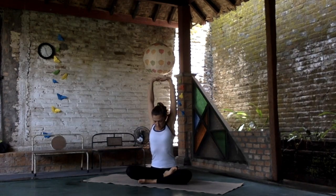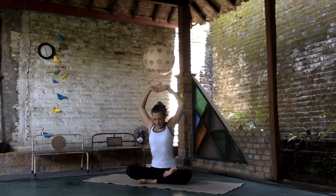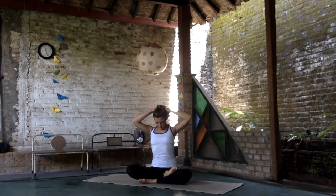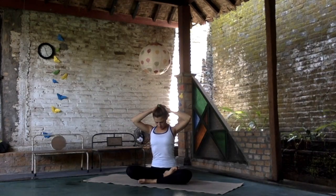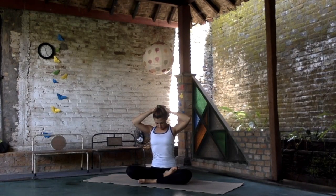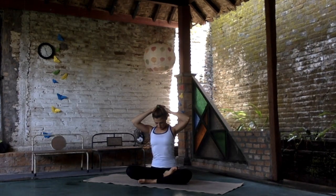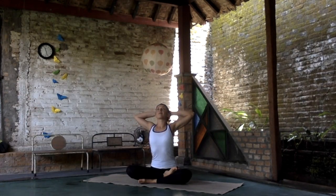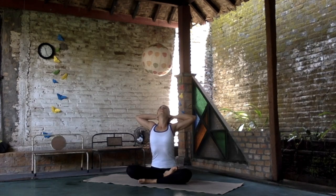Hold. Squeeze the shoulders. Elbows in towards each other and exhale. Place your hands to your head, stretch the neck, chin to the chest. Try to keep the spine straightened and you will feel sensations till the tailbone. Then look up and open your chest.